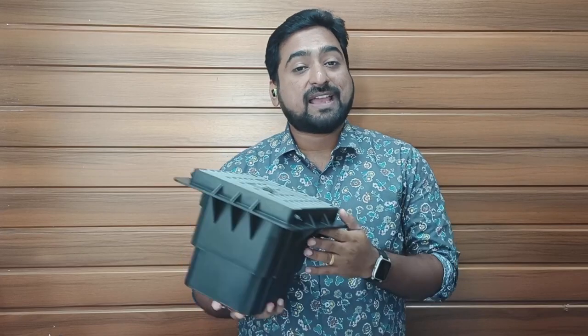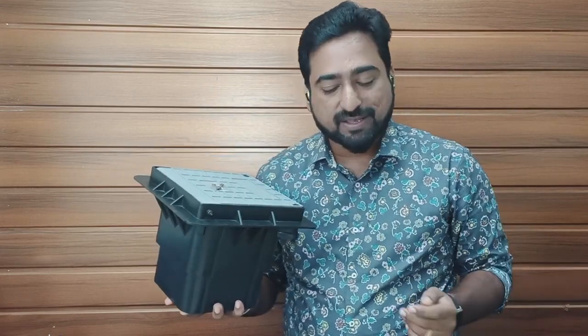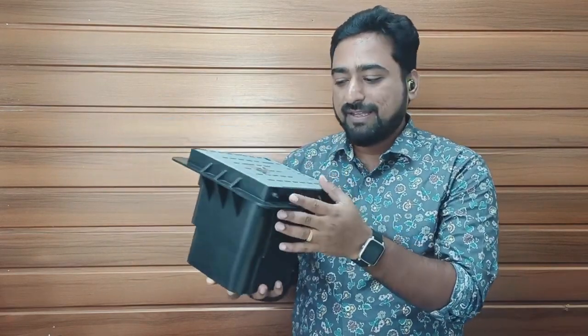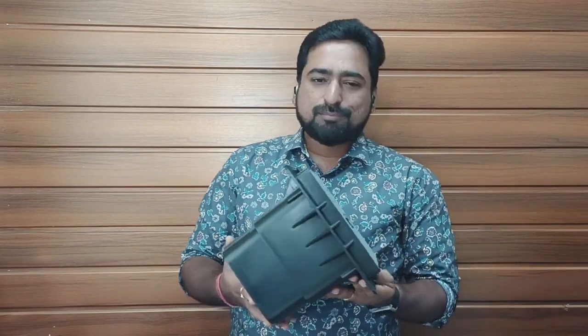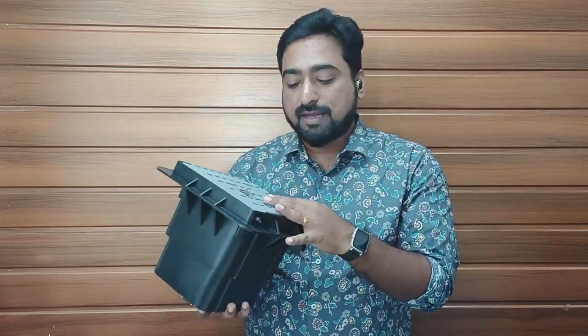Friends, the earth inspection pit has arrived from Amazon and it took approximately two days. As you can observe, I am seamlessly able to lift this with one hand as it is quite light, which means that transporting and installing this is not going to be difficult. Had we gone for the cement option, the installation itself would take around two days along with additional labor, while we can simply install this product ourselves. On the surface, this looks quite compact and nice.